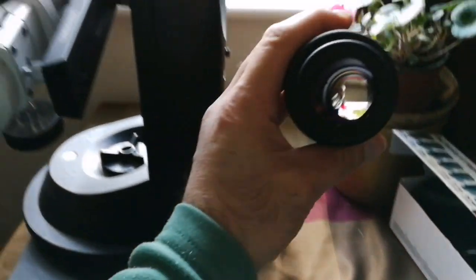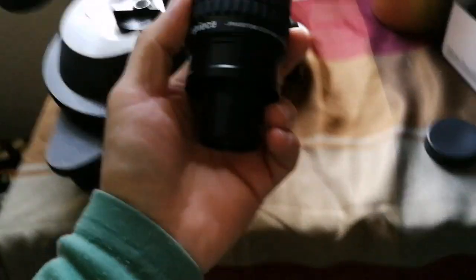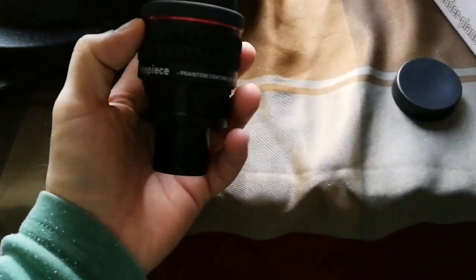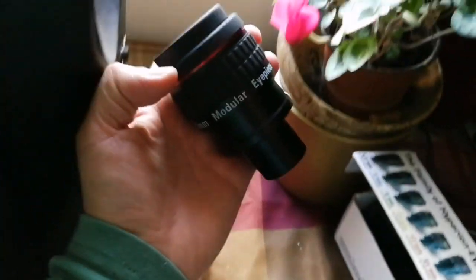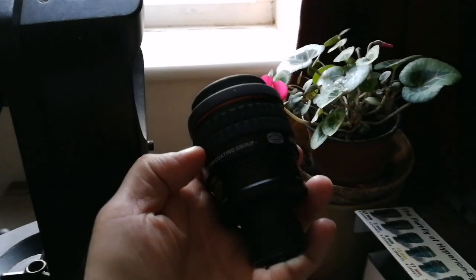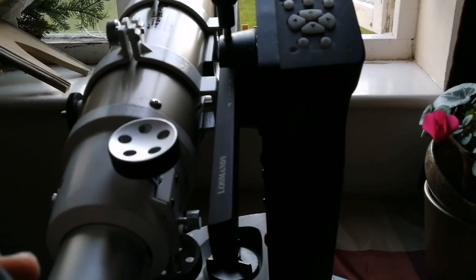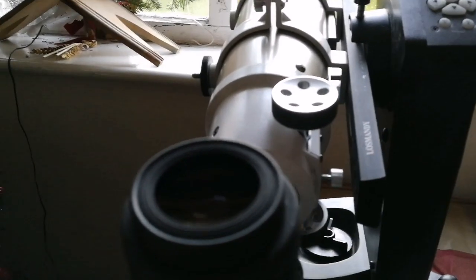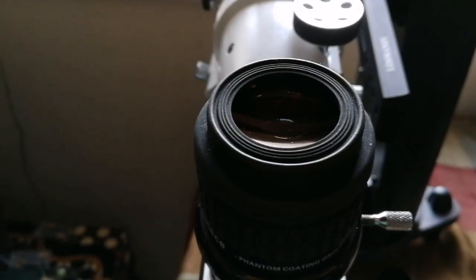Quite a large eye lens — big, massive lens. Now let's put the eyepiece inside the telescope. I'll put it inside the 2-inch focuser part of it and we look through it now.